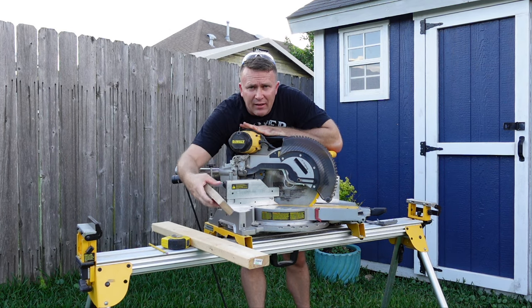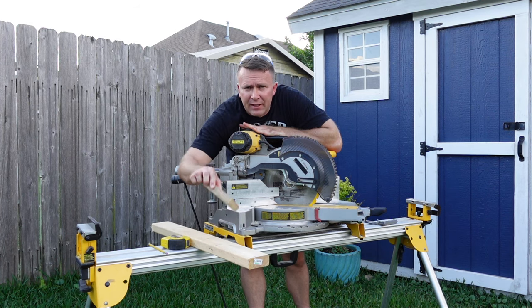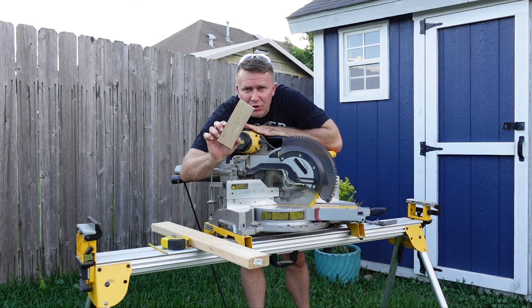So let's say we needed to make a 90 degree cut — a right angle basically — I would need 45 degrees. So I'm going to cut them, and I'm going to show you what it looks like, and then I'm going to show you how to fix it.